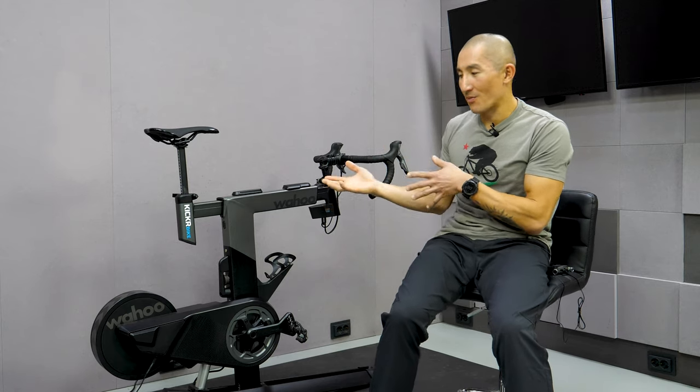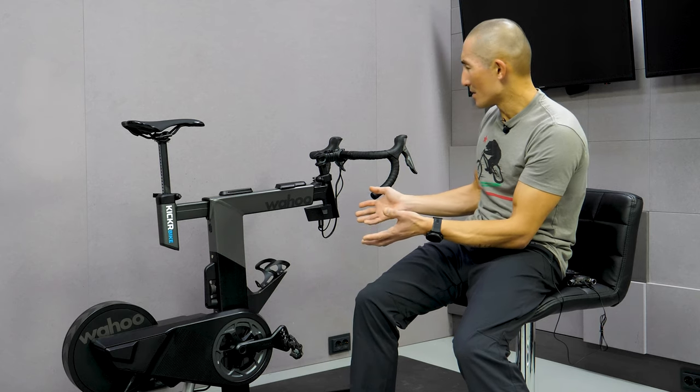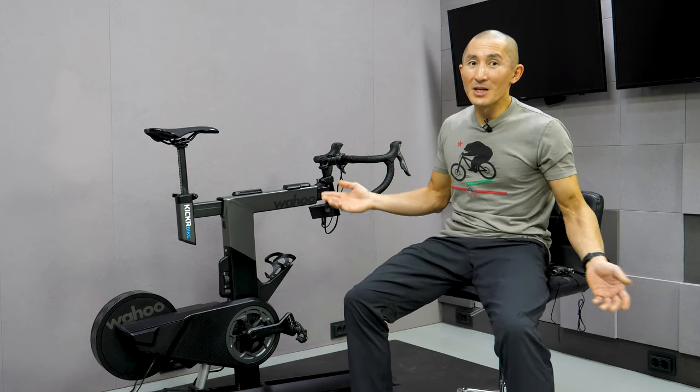You could complain about the price, since the Kickr Bike sits at the top level of all smart interactive bike trainers. However, it does have the most features of them all. At the end of the day, I really like the Kickr Bike — the ride feel is great, the customization options are impressive, and the shifter configuration is awesome — but like anything else, there's a little room for improvement. If you liked the video, hit that like button and subscribe for more sports tech videos coming soon.